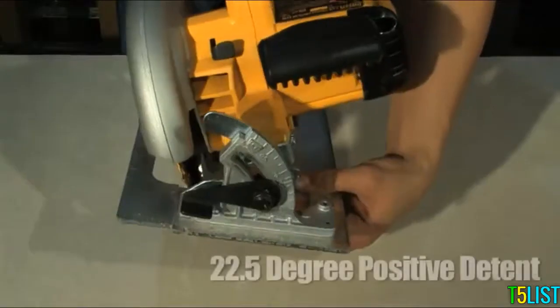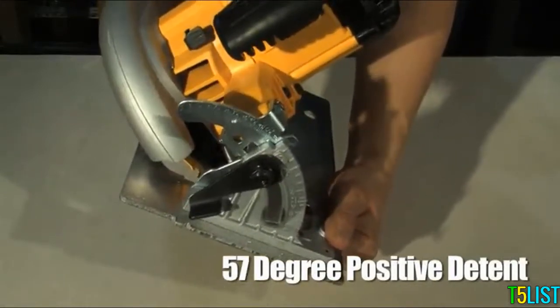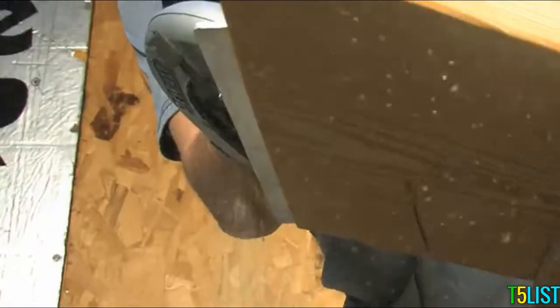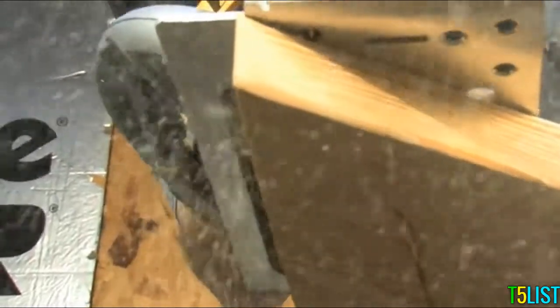Capacity: The DWE575 also provides a greater cut capacity, with its bevel scale ranging up to 57 degrees versus Makita's 45 degrees. Plus, the DeWalt Circular Saw will cut a full 2 inches at 9/16 inches.